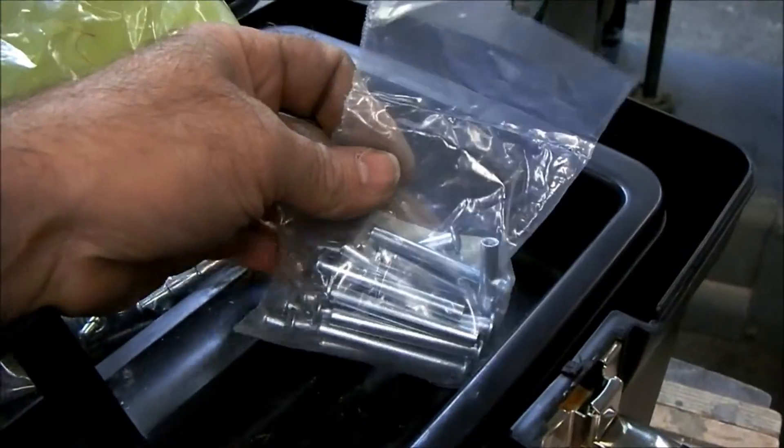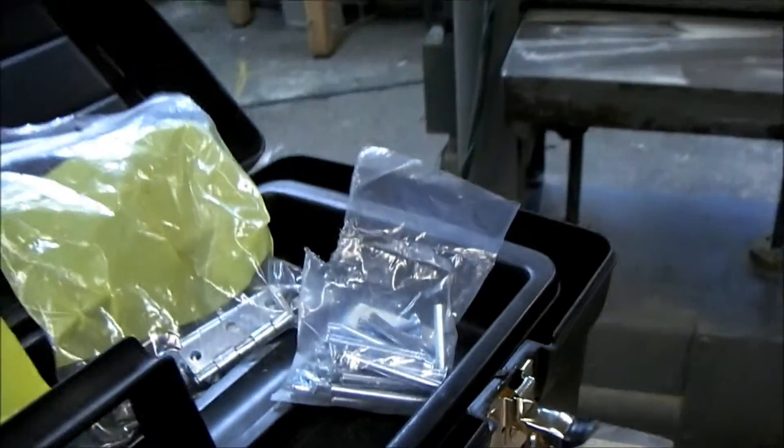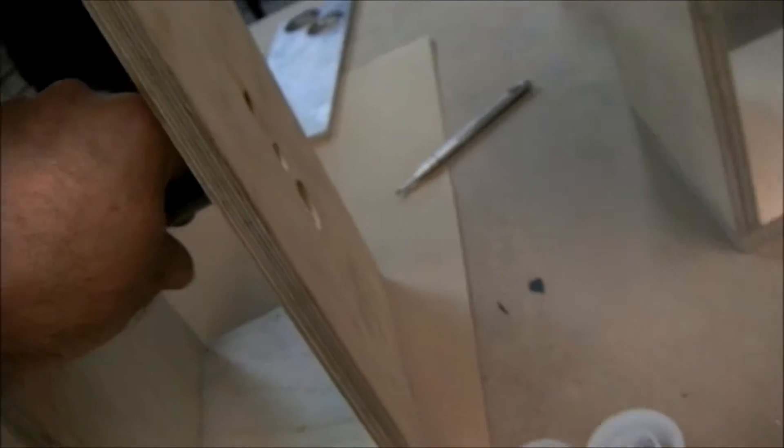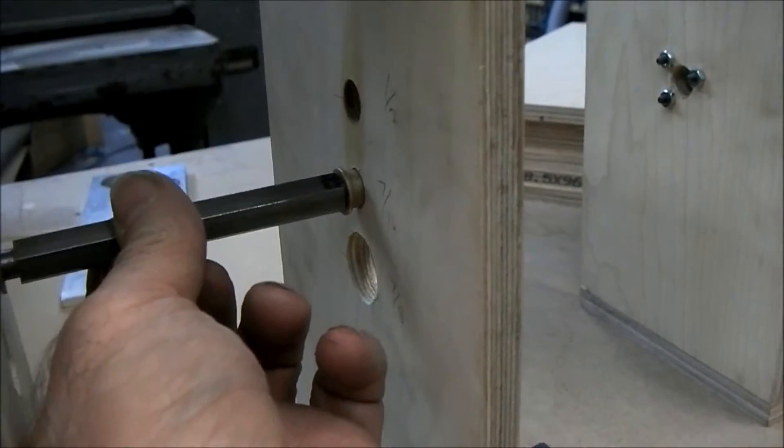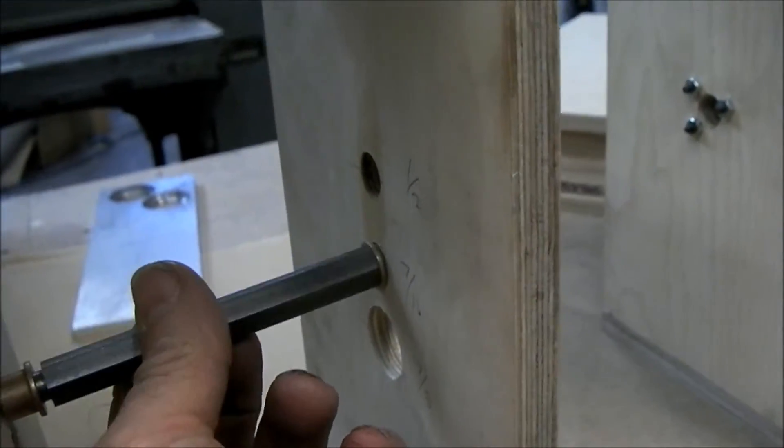These are some sex bolts for the foot pedal. I've got a couple little rigs here that we can interchange the bushings in and just experiment with different sizes.